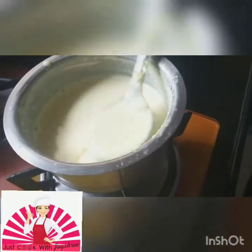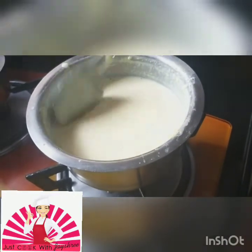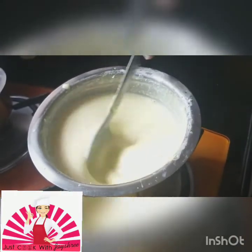You can see now how thick it has come — this thick is how it should be. Can you see it's become really nice and thick now? That's another 2 minutes and then we'll start doing the plating.